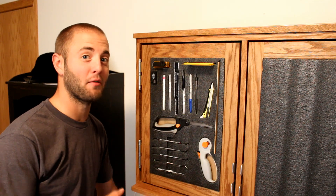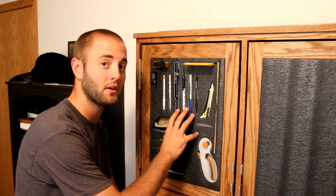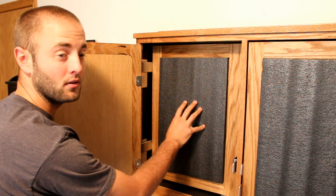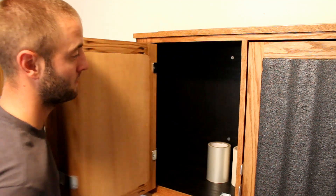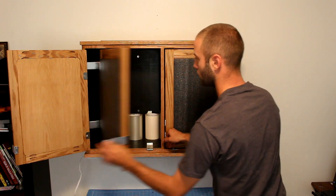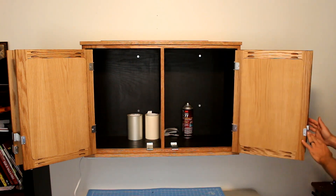The organizing structure I have planned for this cabinet is to put my most frequent tools in the front of the cabinet, my less frequent tools on the second panel, and my larger items inside the cabinet. You can alternatively mount the panels facing inwards for a cleaner look when you're not working, and open up everything when it's time to work.